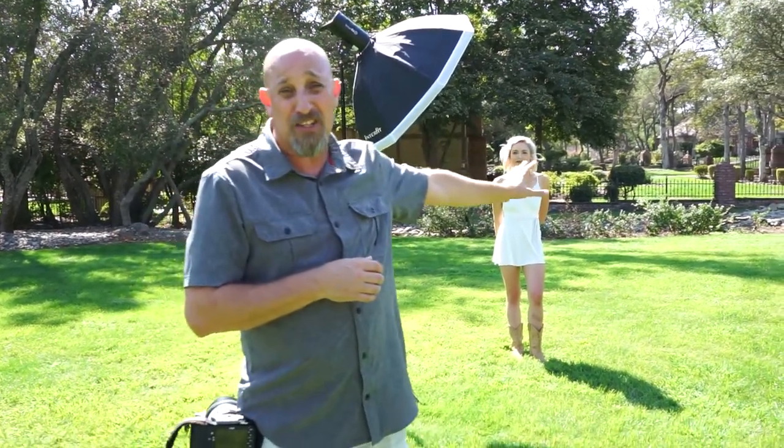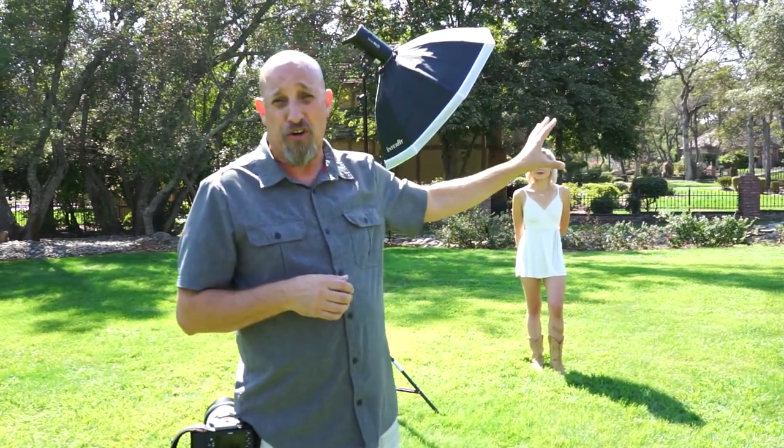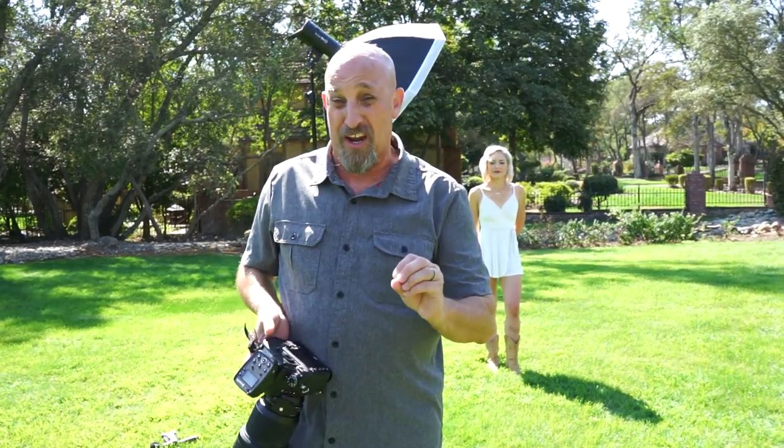Last week we showed you using small speedlights to light a subject. This week we're moving up to the monolight — this thing has 500 watt-seconds of power. These are the situations where we really have a hard time using speedlights, especially in open areas like this. I have a lot of hot spots in the background, and the only way to make those spots darker is to close down my lens. I needed to go to f/11 to get the exposure I like.